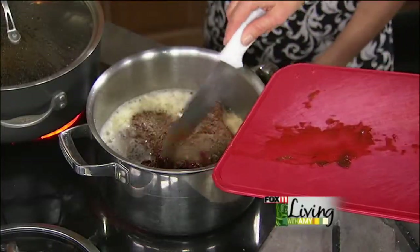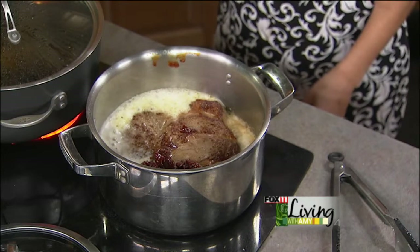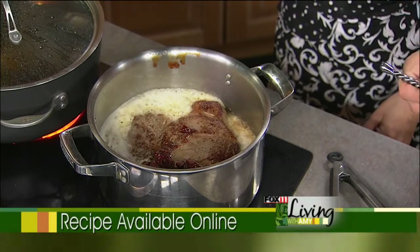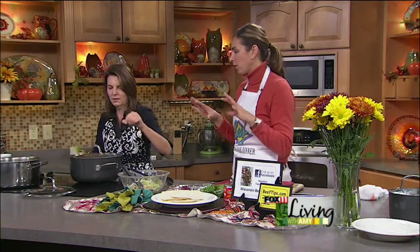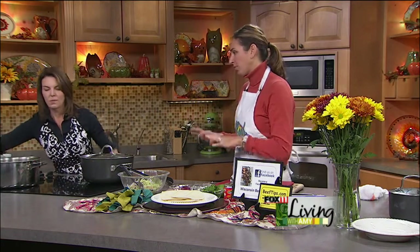I'm going to put the two chopped chipotle peppers in with the beer, then a little bit of the sauce for some more flavor. Now we're going to turn this down since it's boiling and simmer it — a nice slow bubble. You don't want to boil your pot roast for two and a half hours; it will not tenderize. You want that low simmer, braised, with a tight-fitting lid — cover it for two and a half hours.